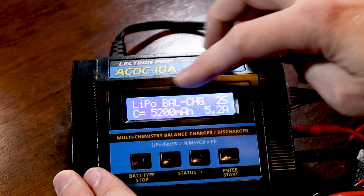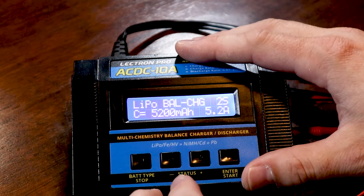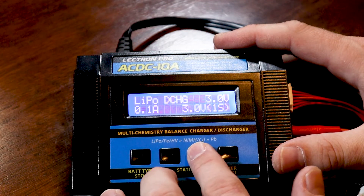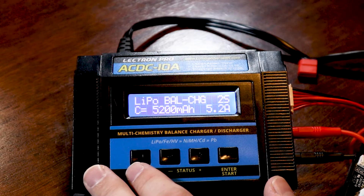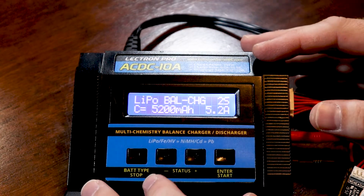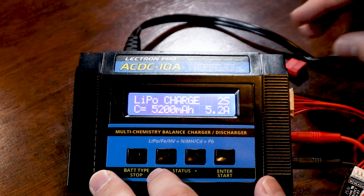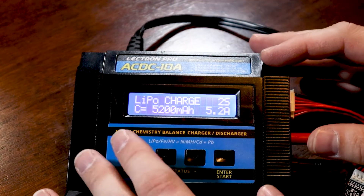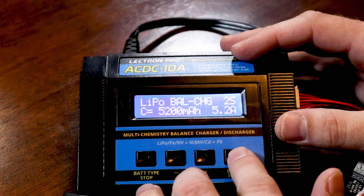Hit the enter button to bring up the LiPo balance charge page — 'bal' stands for balance charge — and it shows 2S. Cycling through the plus and minus status buttons lets you go through all the different charge features: storage mode, discharge, charge, and balance charge. I recommend always leaving it on balance charge — that ensures it's balancing while charging, which improves battery longevity. A lot of people switch to just 'charge' and forget to go back, causing cells to go out of balance and causing battery issues.